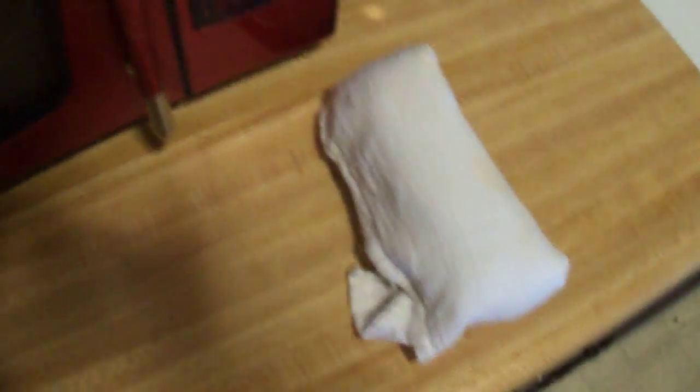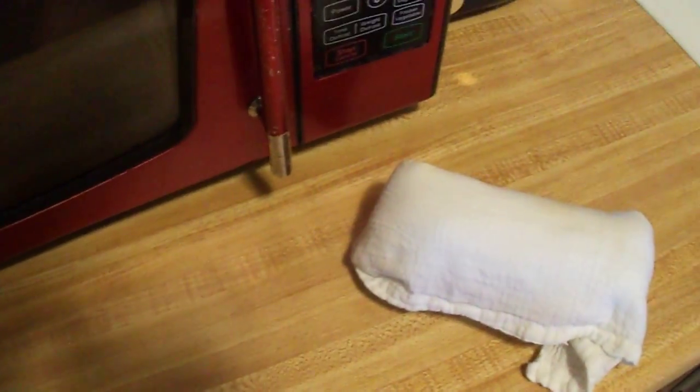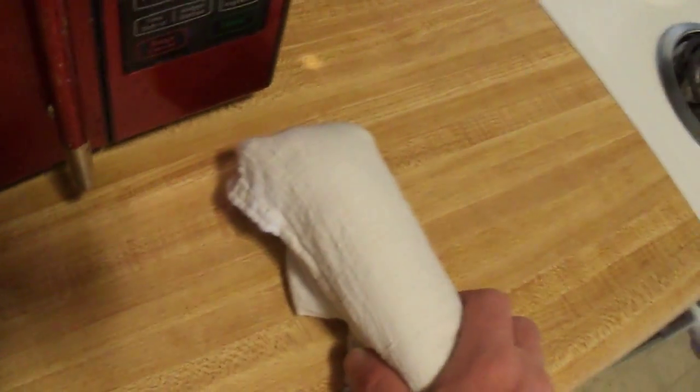I've just had it in its towel sitting in the closet just like this. But I've been thinking about maybe putting it in a Ziploc bag or something so bugs can't get at it, which I probably will do. But at the same time I want the air to be able to get at it. I don't know.